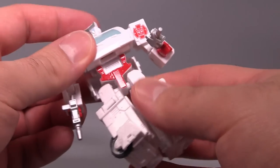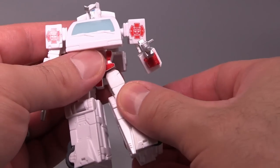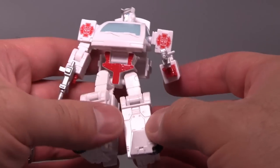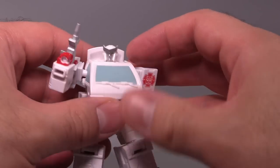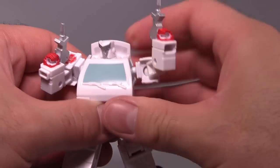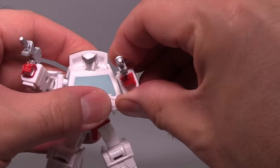There's torso articulation for the transformation, a ball joint in the hip, and a ball joint in the knee, though the knee is a little bit limited. No foot articulation because it transforms into the side of an ambulance. But you can pull off some decent poses, which is pretty good, though I haven't been able to pull off the actual pose that he was doing in the movie.